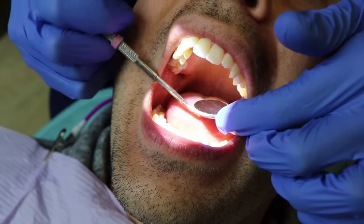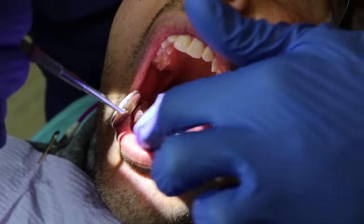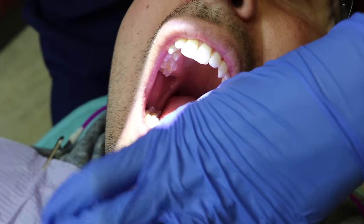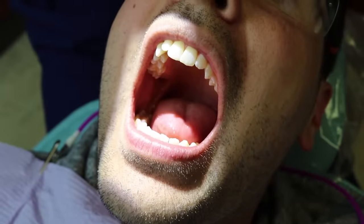I also have a video on the four main things the dentist is looking for during your exam, so you're welcome to check that out — we'll link it below. I hope this video helped you. Please like and subscribe if it did, and until next Teeth Talk Tuesday!